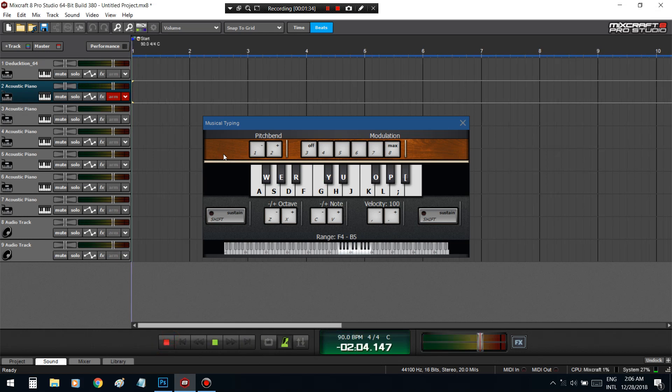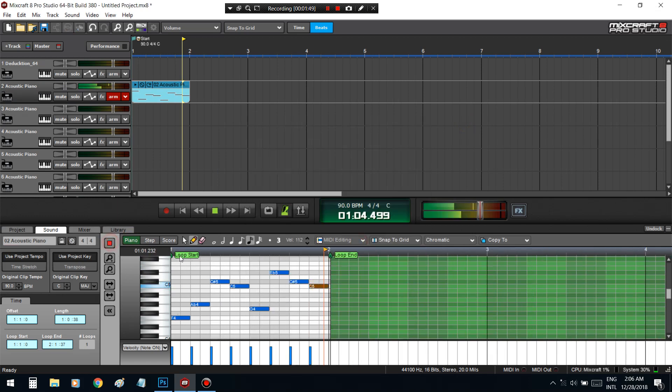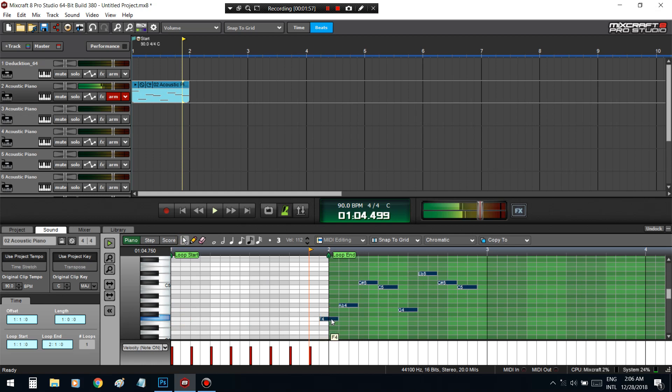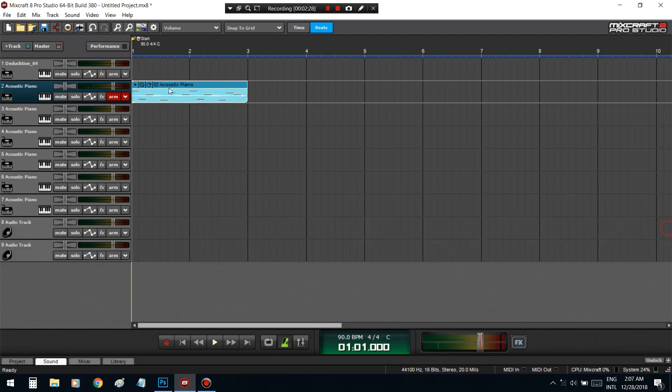I'm going to slow that down and switch these notes. There we go — throw that up here.